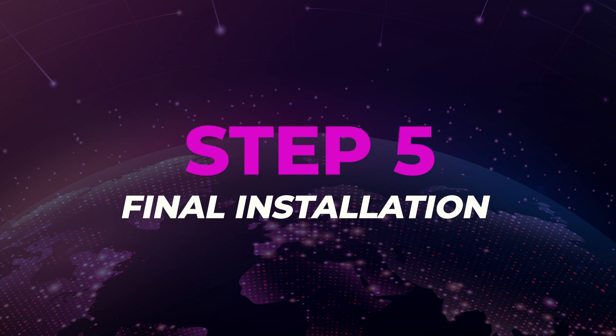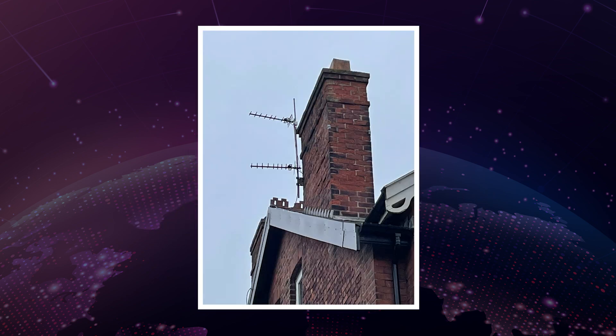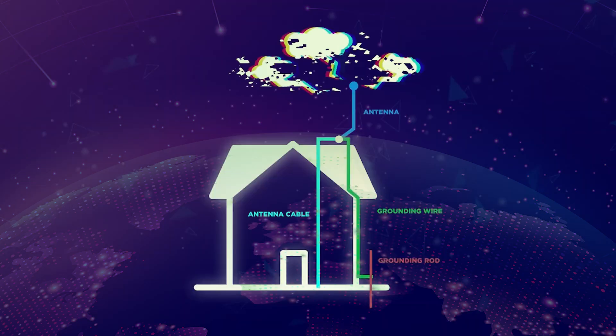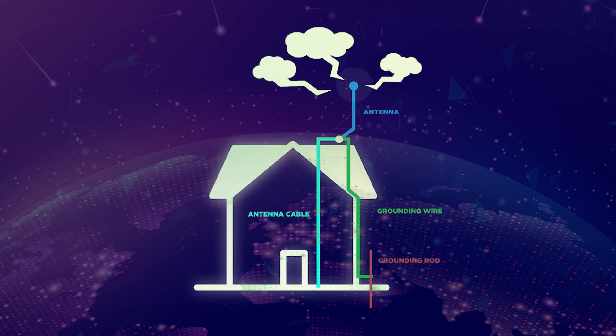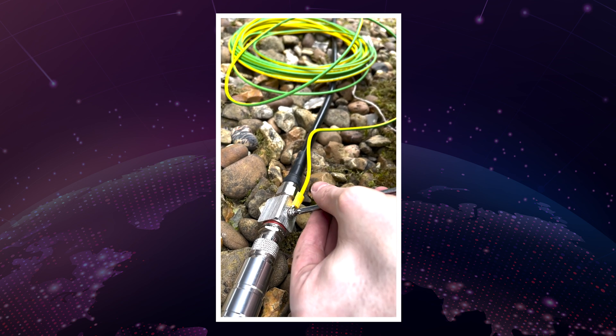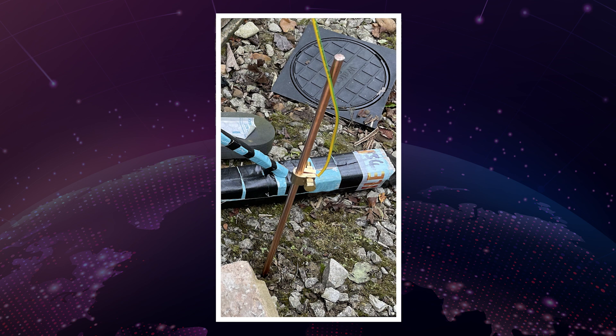Step 5: The final installation. The antenna has been placed on top of a roof and secured tightly with zip ties and jubilee clips onto another antenna that was already in place. The LMR400 cable runs from the lightning arrester and into the home, where the miner is plugged into a power source. A grounding wire is important to ensure that if the antenna is hit by lightning, the current will flow through the grounding wire instead of the LMR400 cable. One side of the grounding wire is inserted into the lightning arrester and the other side connects to the copper grounding rod or anything that will ground the wire and absorb the current.